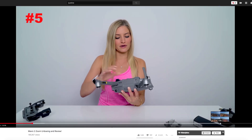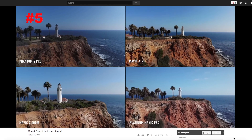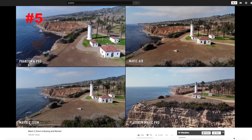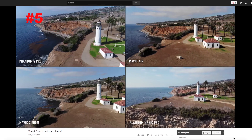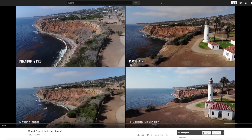Everyone's darling, iJustine, included a pretty good video with the Zoom. It includes a comparison of raw footage from the Phantom 4 Pro, the Mavic Air, the Mavic 2 Zoom, and the Mavic Pro Platinum. That would give you a pretty good base for comparison.